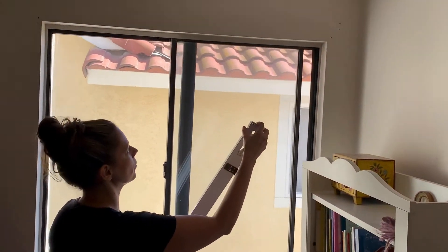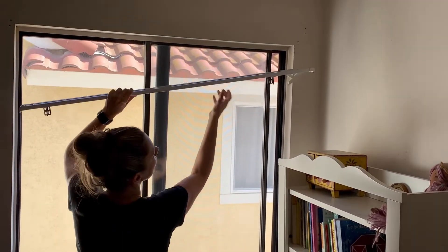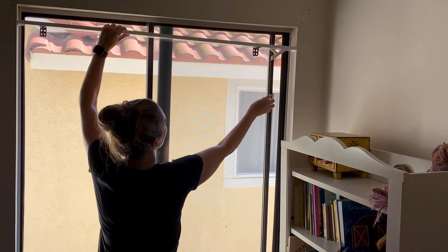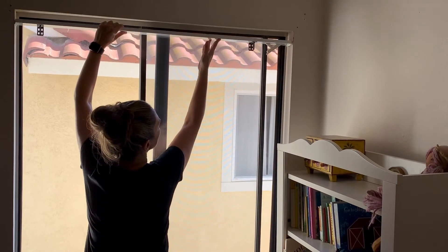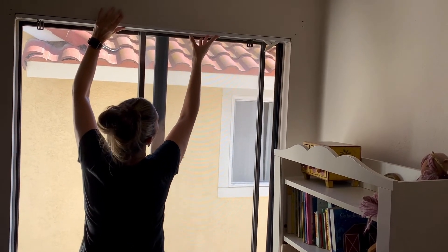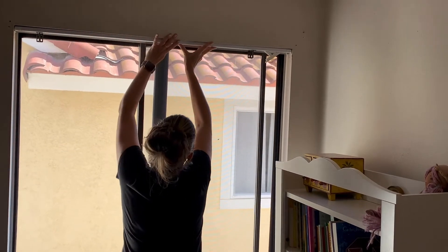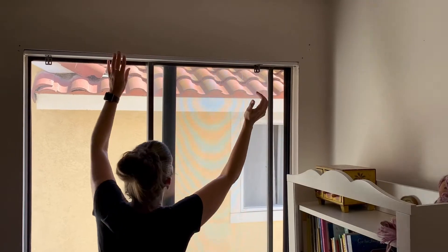These are really great if you have windows that have this little insert here, because this bracket fits perfectly. What I'm going to do is make sure when I put it in, I'm just far enough out that the window can still open — I want to make sure it doesn't get caught. I'll go all the way up to the top and make sure it's even.